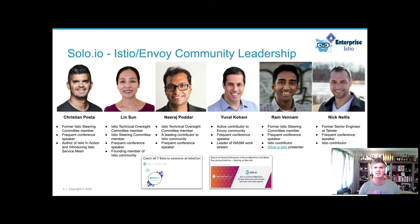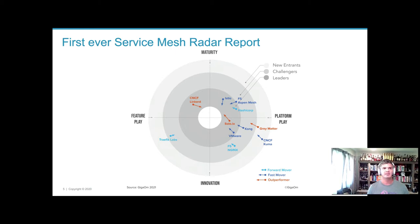We have a lot of expertise here — Niraj Fodar just joined us a few weeks ago, and Lin Sun, both of them on the Istio TOC, Technical Oversight Committee, and many others involved in the community working with upstream as well as our customers on some of the largest deployments of service mesh in the world. We were also recently featured in the service mesh radar report, where closer to the bullseye is best, and you can see solo.io has been working very hard, which shows in the analyst observations as well.